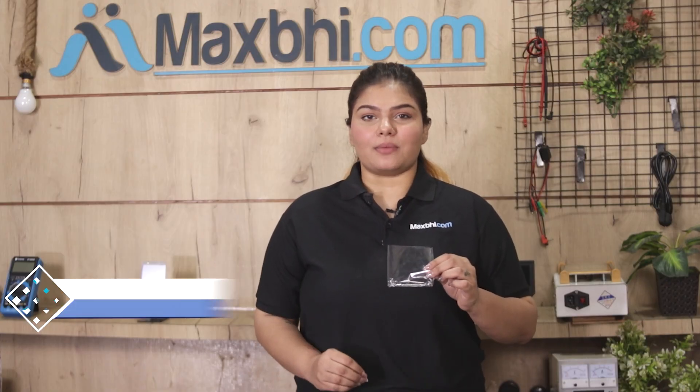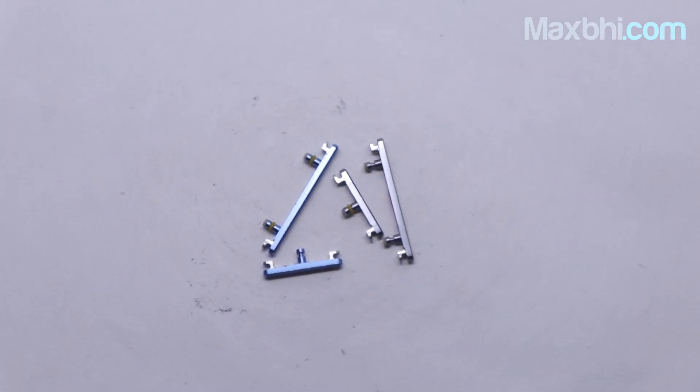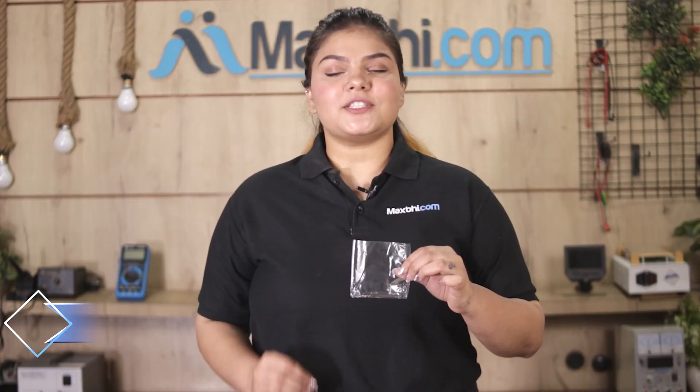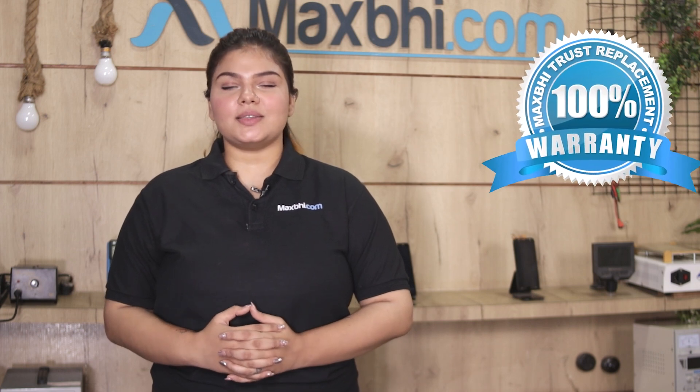You can buy a new OnePlus 7T power button which works similar to your original product with a perfect fit for your OnePlus 7T. Our quality team checks and inspects every power button, and it comes with MaxP's trust replacement warranty, so after buying the product you won't have any problems.